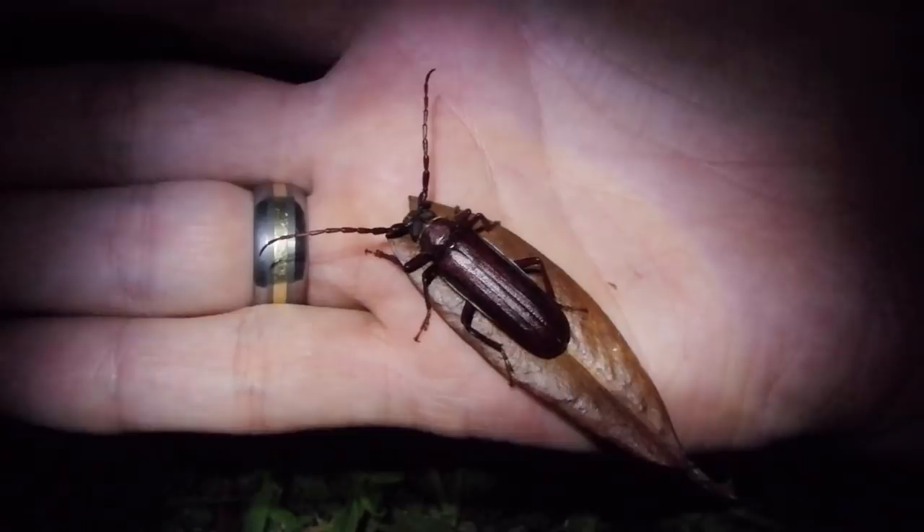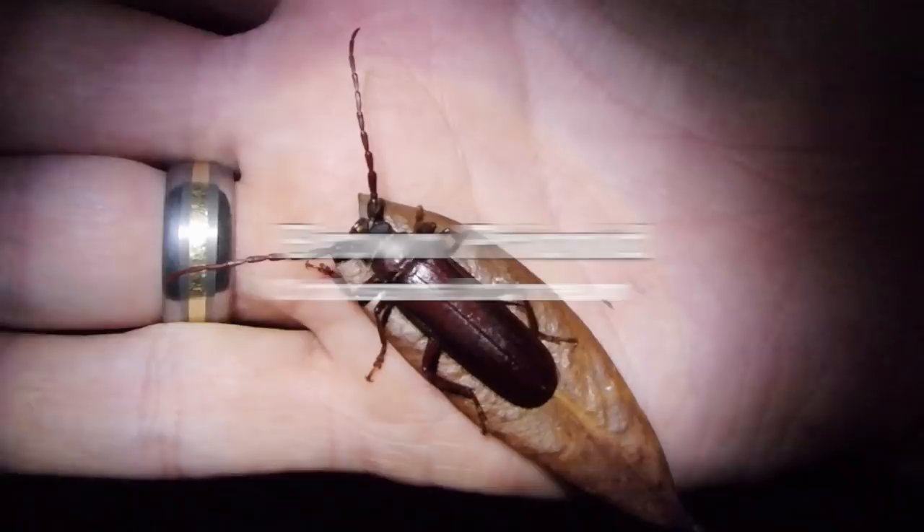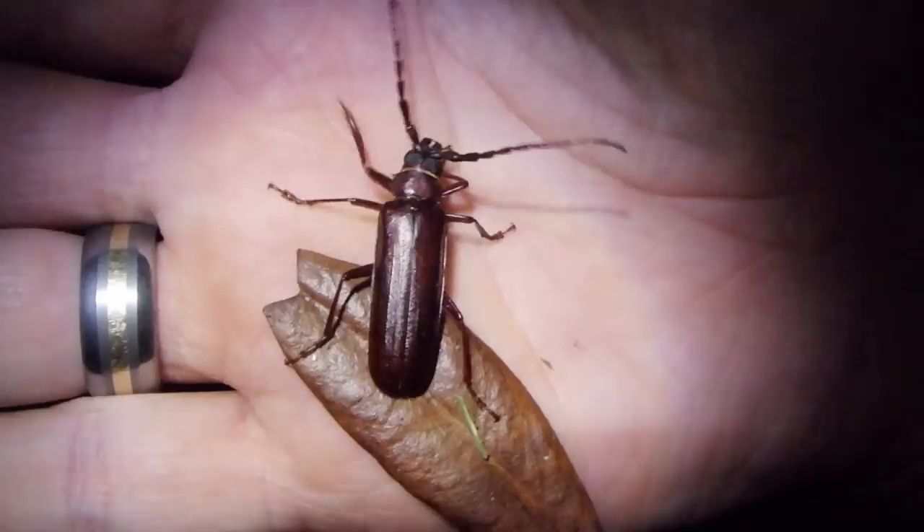This is the brown prynid beetle. They look a lot like a pine sawyer, or a root borer, or even the longhorned beetle. I had a lot of trouble figuring out what this guy really was, because I got pretty curious and figured it wasn't what I thought. So I just spent the past half hour trying to look this guy up, and it is the brown prynid, but there is not much info on these guys.